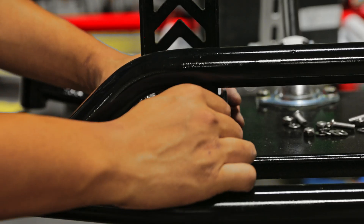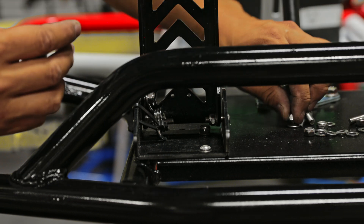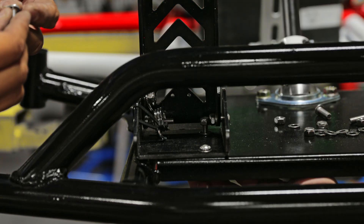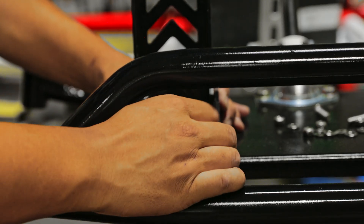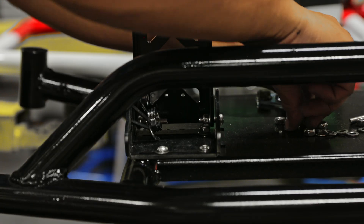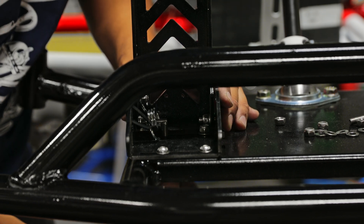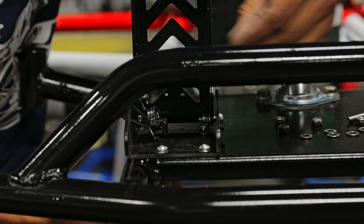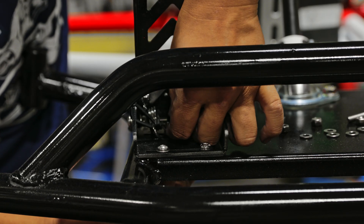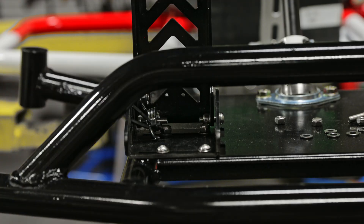Insert four M6 bolts. On the back bolts closest to the pedal, insert those from the bottom of the cart. On the front two, you can insert those bolts from the top. After you have the nuts, washers, and bolts in place, go ahead and tighten all four M6 bolts.